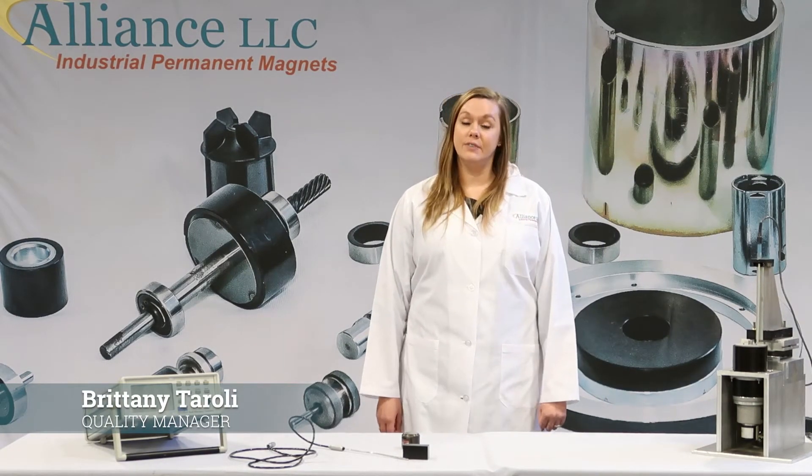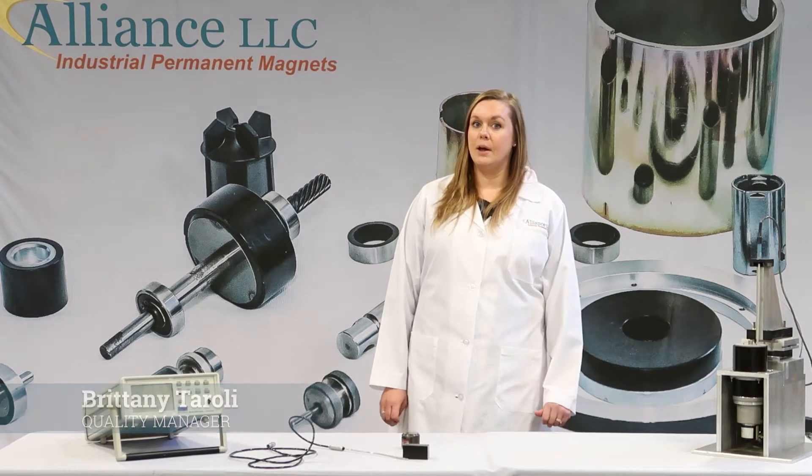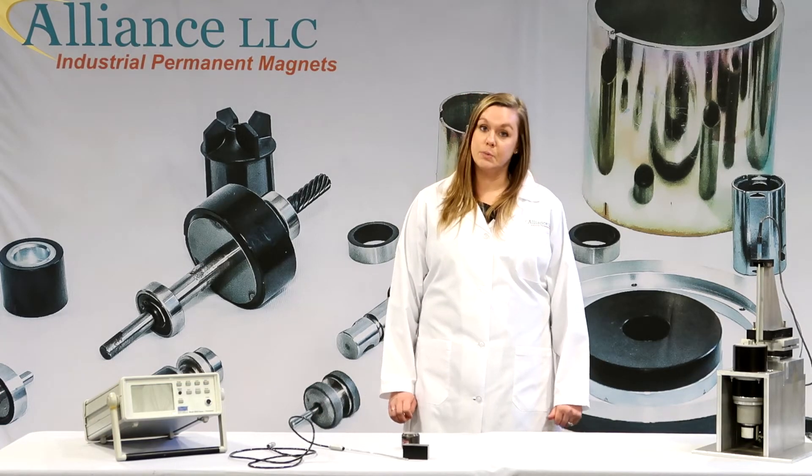My name is Brittany Tiroli, and in this video I'm going to demonstrate how to properly use a gauss meter and a transverse probe.